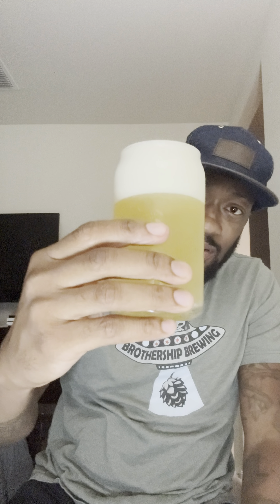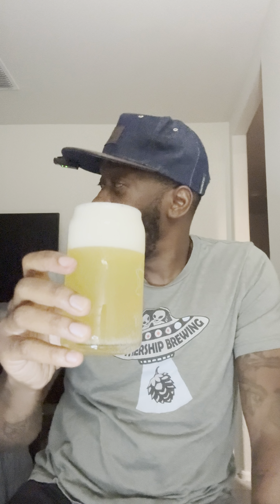Decently looking pour, decently looking color. Alright, we're gonna jump in for this taste — cheers.